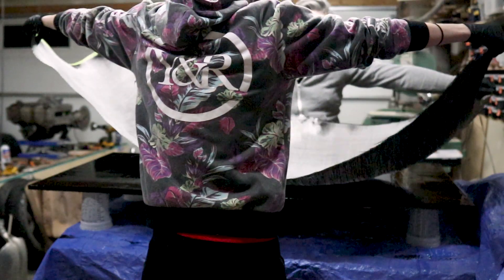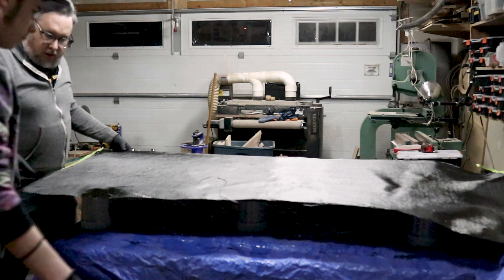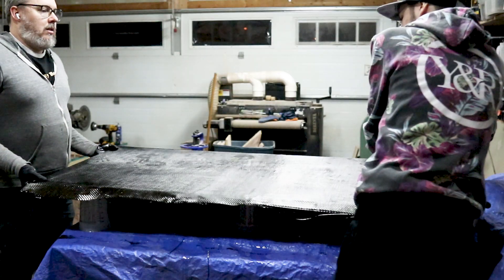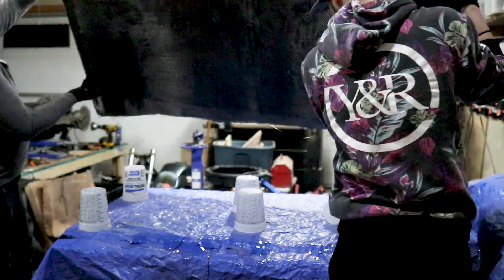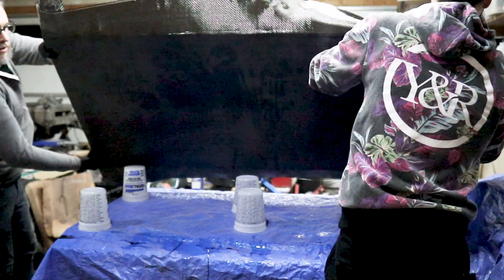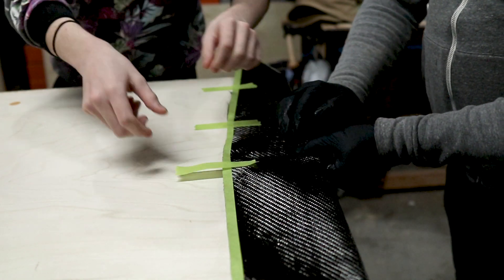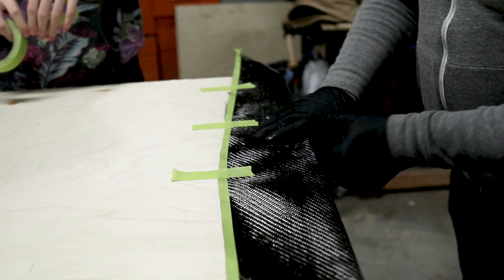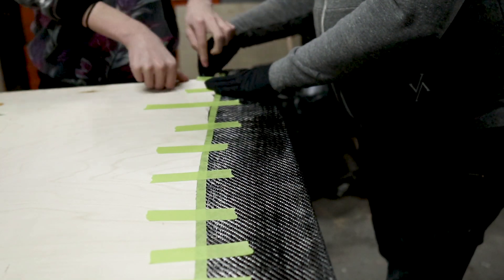I used TotalBoat High Performance Epoxy, and after letting it sit for about 20 minutes it was just getting tacky, so my son and I laid out our carbon fiber material, making sure as best we could not to distort the carbon fiber weave. We also set this up just on upside-down cups so we had a bit of a standoff — this made it so it didn't stick to the table, and it also gave us some room to add tape for a bit of mechanical advantage.